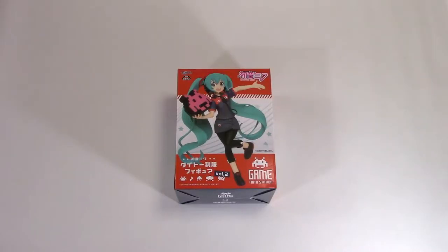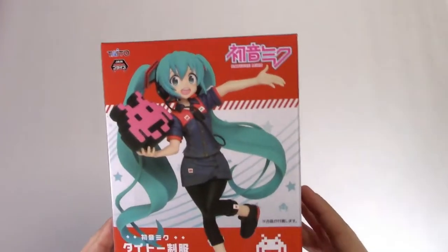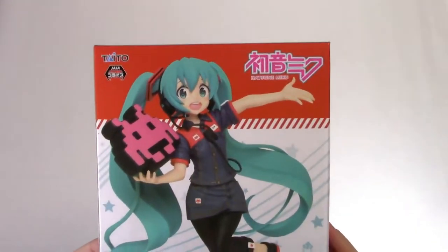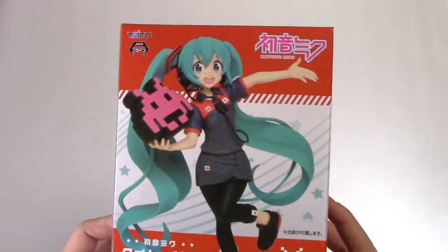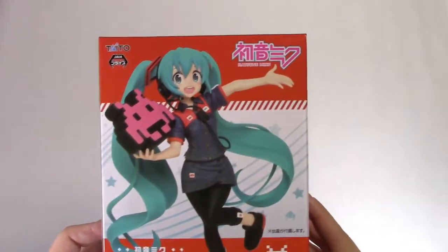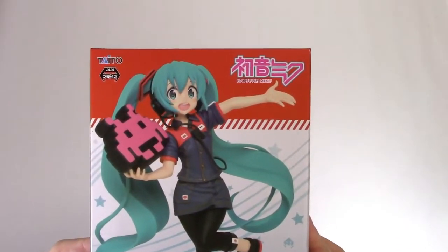Hey everyone, thanks for coming back for another figure opening video today. We're going to be opening up the new Hatsune Miku Taito figure that came out last month. This is another figure I've wanted to open for a little while, but I hadn't had the time. Now I've got a little bit of time on Sunday — why not? Let's open her up. But first, let's take a look at the box and see what we've got.